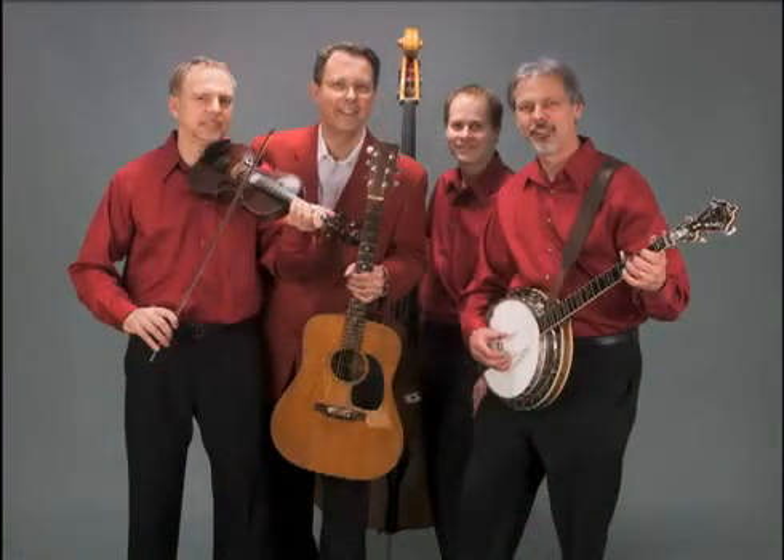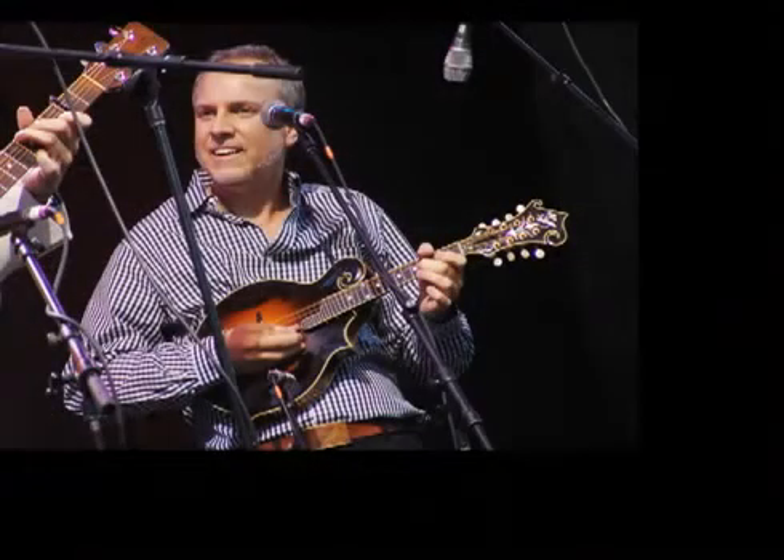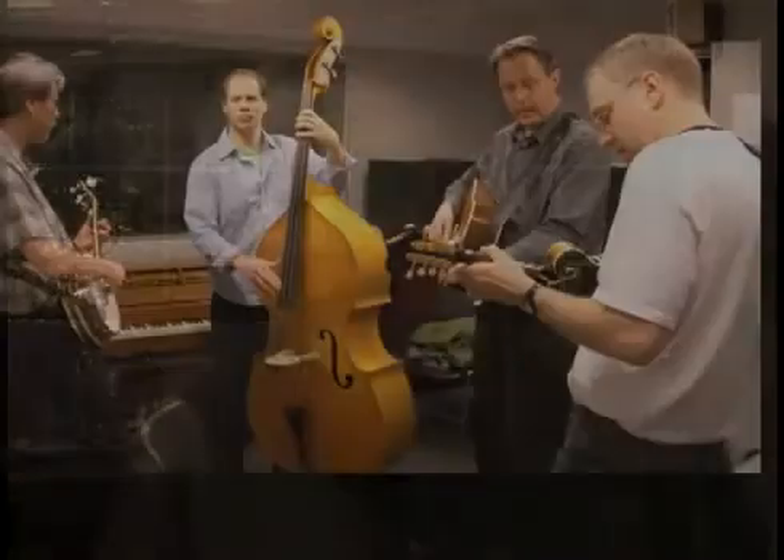I'm very lucky to have Mark Farrell in the band because he plays both mandolin and fiddle. And whenever he's playing fiddle, we've brought in Barry Mitteroff, who worked with Jorma Kaukonen and Hot Tuna and Hazel Dickens and a number of people, and he plays mandolin when Mark plays fiddle. And then when Mark plays mandolin, we brought in Kenny Kosek, who worked with Jerry Garcia in Jerry Garcia's band and also worked with Red Allen.